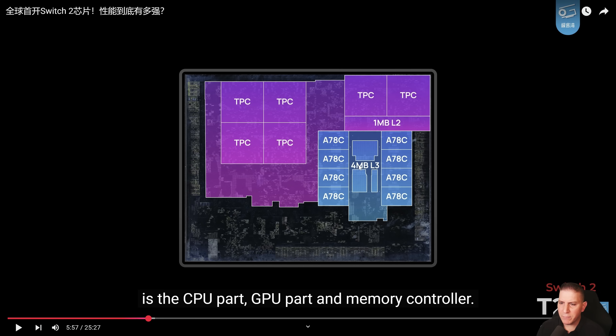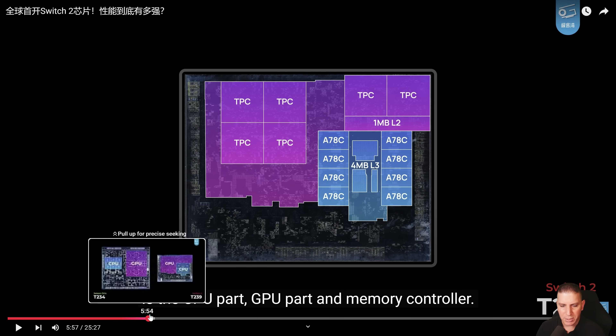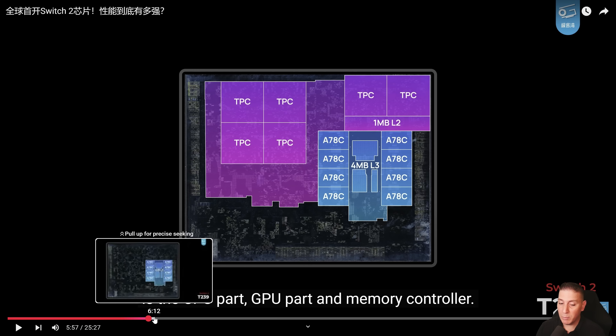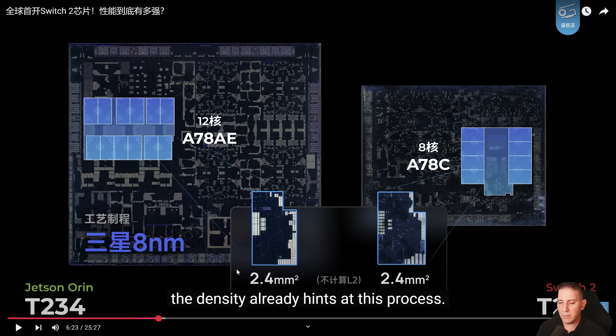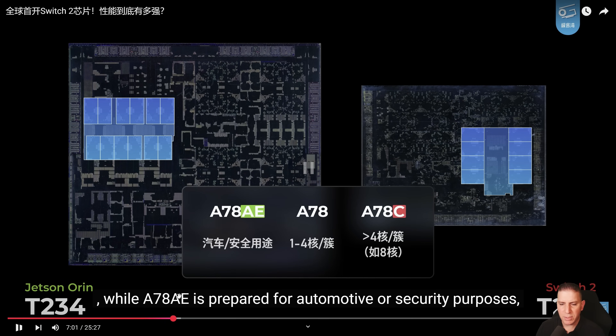We have confirmation of an A78C CPU with eight cores and four megabytes of L3 cache. This is what was leaked and they're confirming it on the die shot. That's a pretty decent CPU for a mobile ARM chip — eight solid cores. It's looking like it's going to be an eight-nanometer chip. We suspected it could possibly be five nanometers, but eight nanometers is looking confirmed, which is fine — it's not going to cause too much of an issue besides battery life in portable mode.